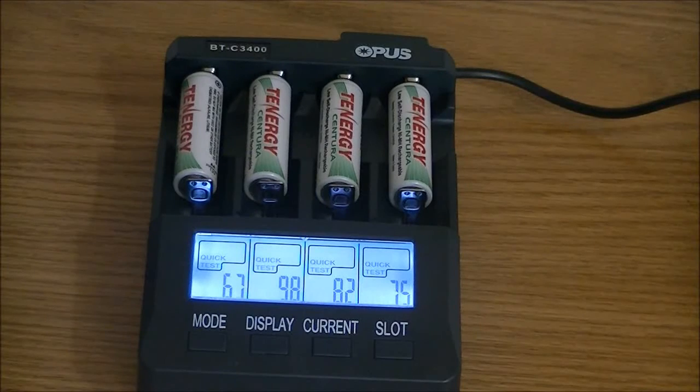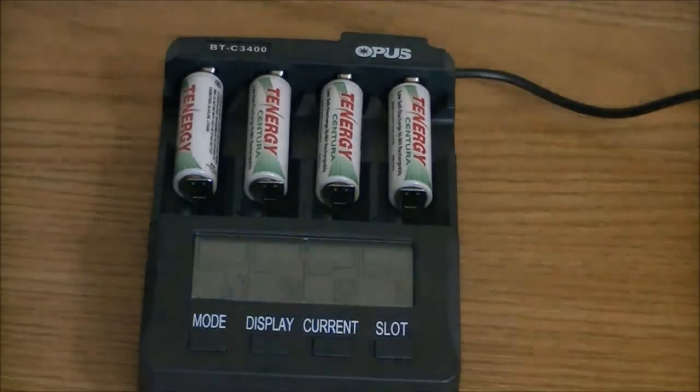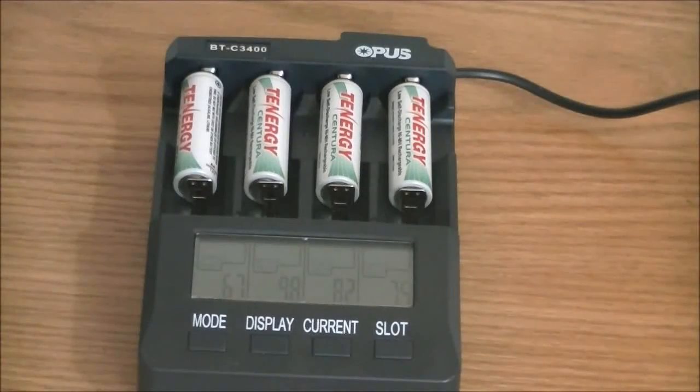What it's showing here is the internal resistance on these batteries, and we have 67, 98, 82, and 75.